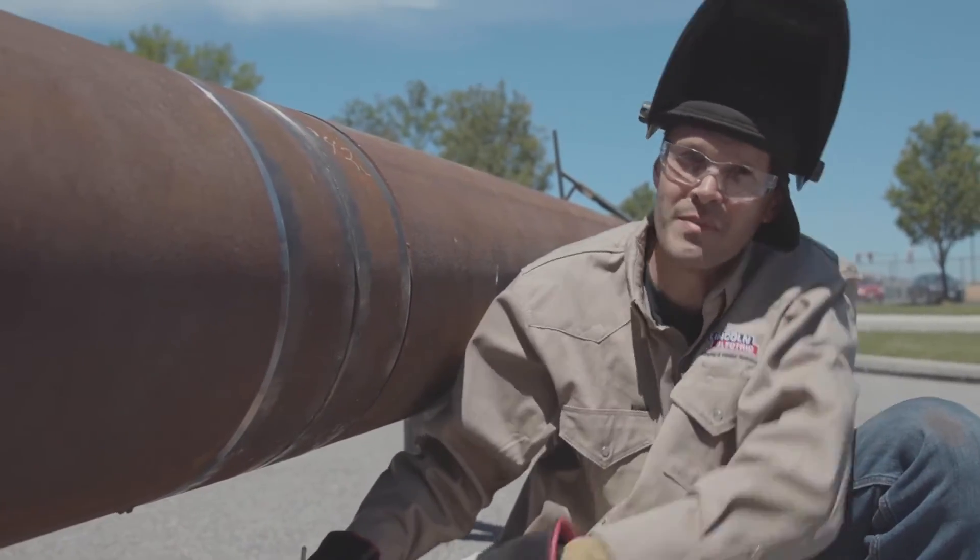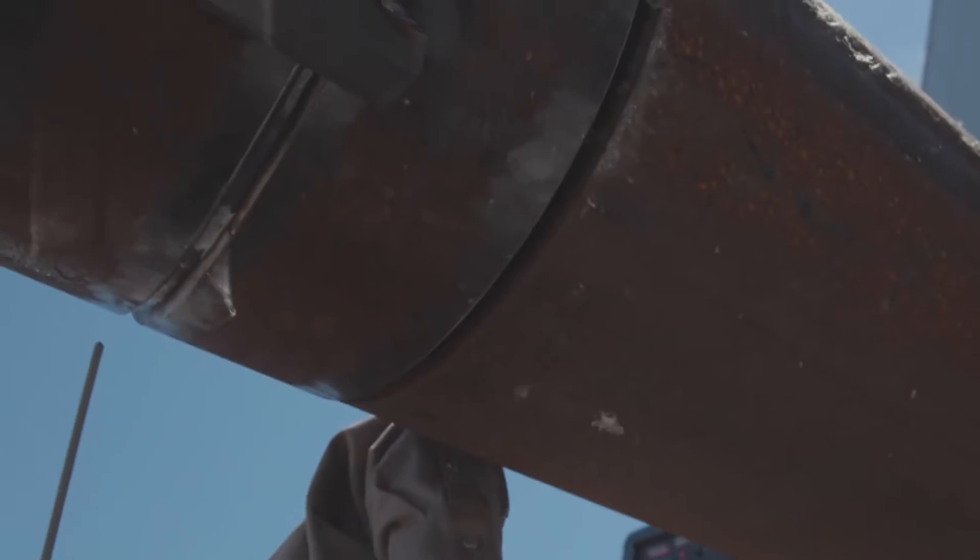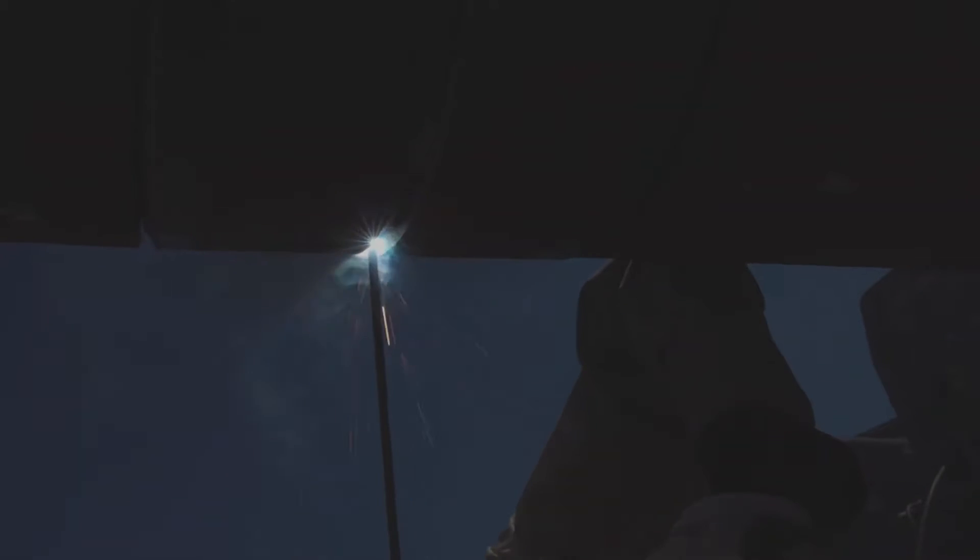Let's fire off and I'll show you what I mean. All right, here we go — I'm going to touch and go and we're off. Slight manipulation, keeping the rod angle consistent, letting the pipe adjust my rod angle for me.